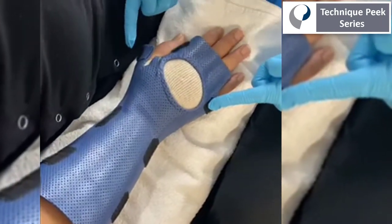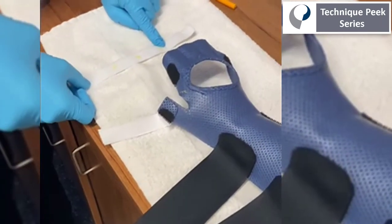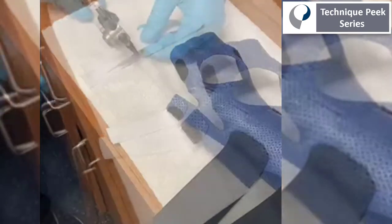Here, I'm demonstrating where the Velcro straps go. Next, we're going to work on that dynamic finger component using pajama elastic strap.